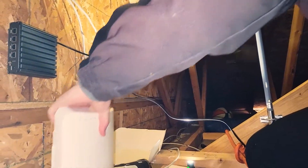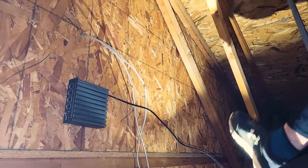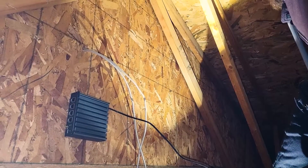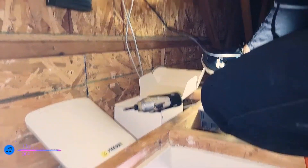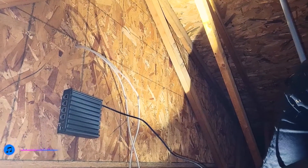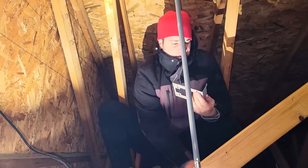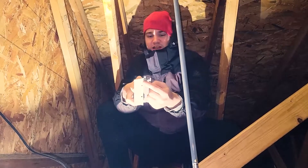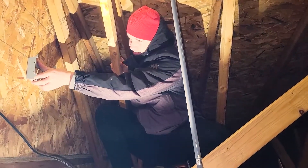The first thing you gotta do is make sure you put everything in the way so you can't get to your workspace, and then bump the perfectly plumb level antenna so that it's no longer level. You want to make sure that the little pins are up and out like that.